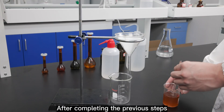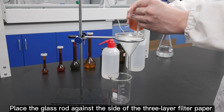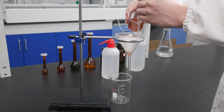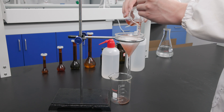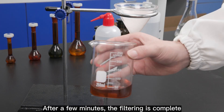After completing the previous steps, place the glass rod against the side of the 3-layer filter paper, and slowly pour the liquid into the funnel by diverting it through the glass rod. After a few minutes, the filtering is complete.